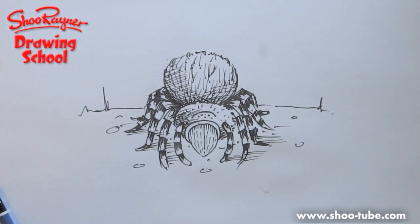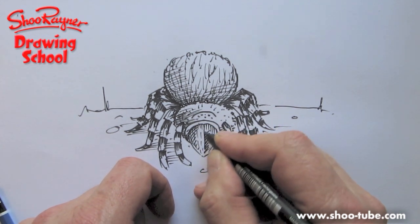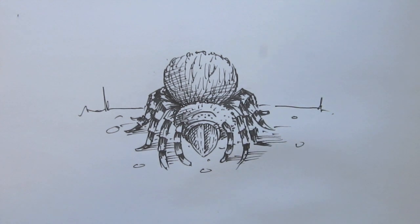Ta-da! Tarantula! I'll just put a few more shading lines in there to give it a bit more body and feel. There you go. I hope you enjoyed that — I'm sure some of you didn't, for those who don't like spiders. Keep coming back to the Shoo Rayner Droid channel on YouTube, or visit my own site at shoo-tube.com where you can see it in schools. Keep drawing, keep coming back, do video responses, subscribe. Okay, goodbye, see you next time — take care and don't let the spiders get you!